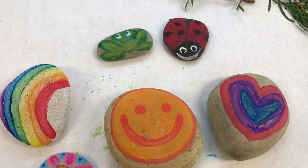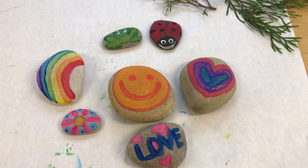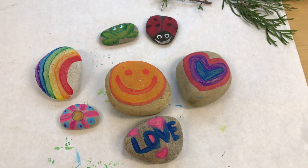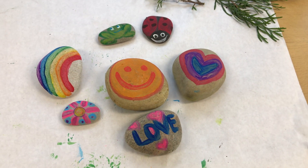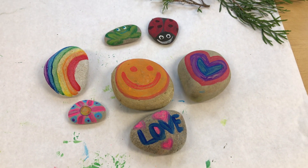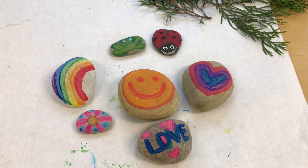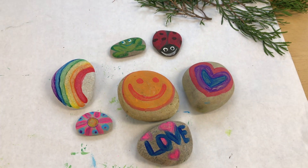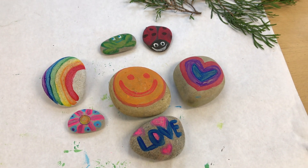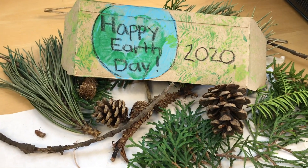So go outside, enjoy Earth Day, walk around, enjoy nature, find some rocks, and you can paint pictures on them to make beautiful artwork that your whole neighborhood can enjoy. Place them around your neighborhood and your neighbors would love to see one of your rocks — your artwork. You can even leave one for your mailman by your mailbox; that will sure put a smile on his face. Well, that's it for now. Happy Earth Day everyone! Adios!